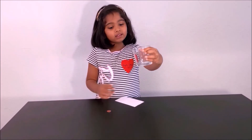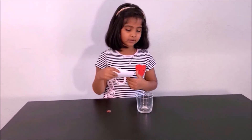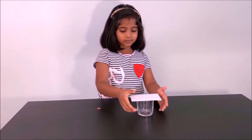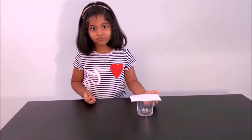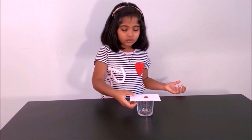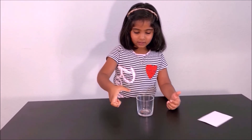Now the other experiment: get the same empty glass cup, the same index card or paper, and your penny. Put the glass cup down, put the index card on top, and then put the coin on top of the index card. But this time we are not going to pull it slowly — we're going to snap it with our finger. Get your hand steady, and — whoa!